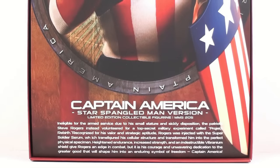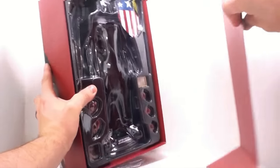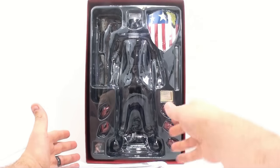And then you have a nice read-up here on the bottom. It says Captain America: ineligible for the armed services due to small stature and sickly disposition, the patriotic Steve Rogers instead volunteered for a top-secret military experiment called Project Rebirth. Recognized for his valor and strategic aptitude, Rogers was injected with the Super Soldier Serum, which transfigured his cellular structure and transformed him into the perfect physical specimen. Heightened endurance, increased strength, and an indestructible vibranium shield gave Rogers an edge in combat. But it was his courage and unwavering dedication to the greater good that would shape him into an enduring symbol of freedom. Then this just slides out — it's a little piece of cardboard. Falling out are his guns, and then you have the nice clamshell packaging with his shield, his hands, the stand, his weapons, and the figure right there in the center.